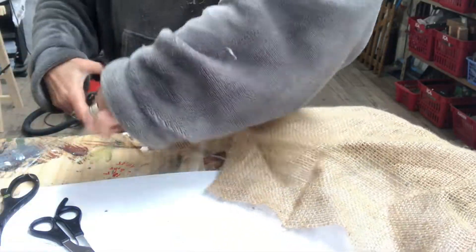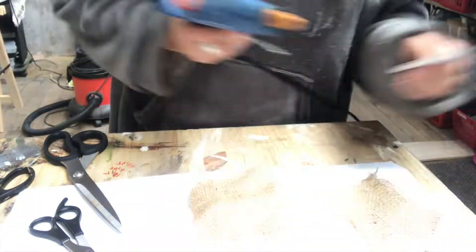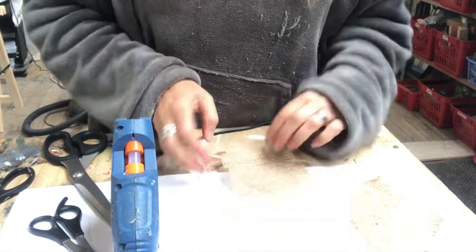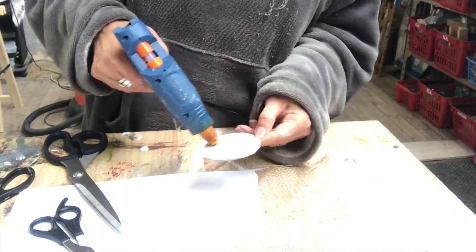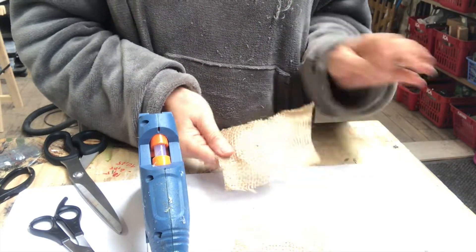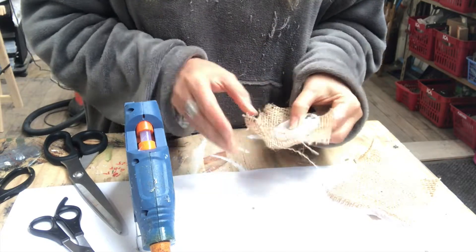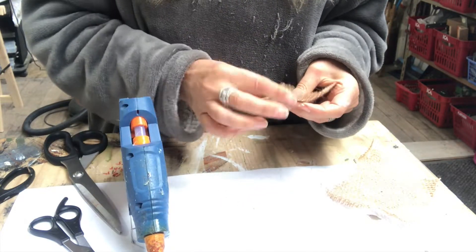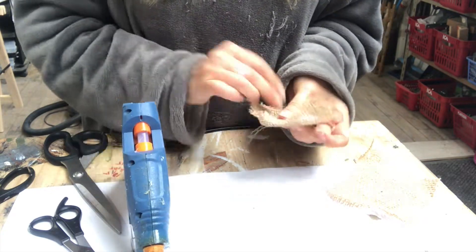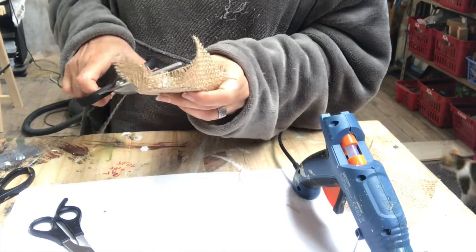After I've done the whole piece, it's time to do the bottom parts. I have some burlap that I will use — I just put hot glue on my cardboard and place it on top of the burlap, then hot glue the edges of the cardboard. Once done, I take my scissors and cut off the excess.